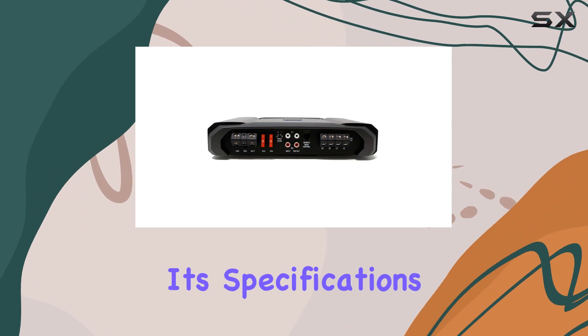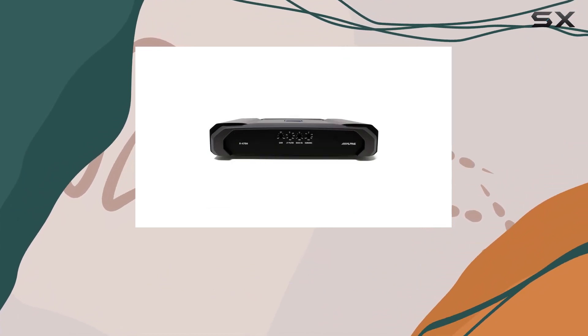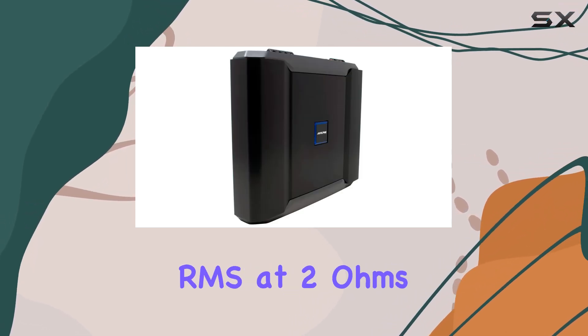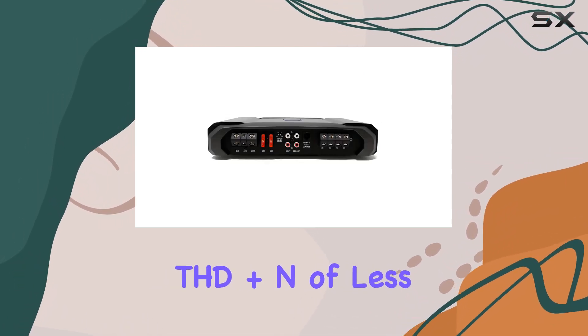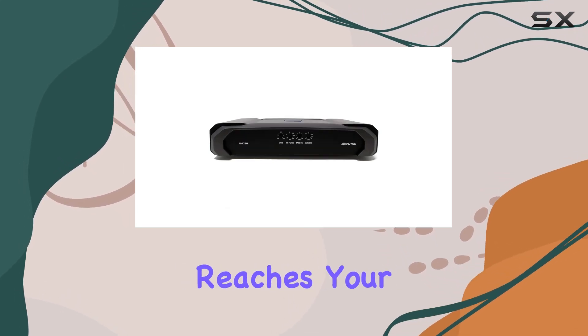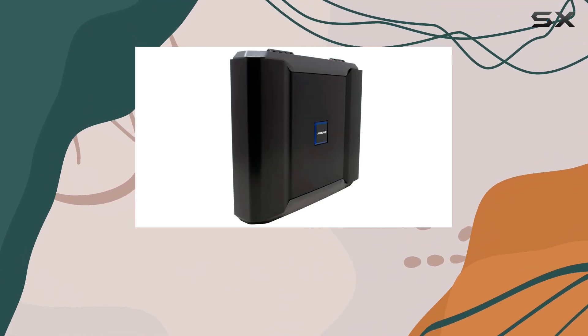Delving deeper into its specifications, the RA75M stands out with its impressive clean power output: 500 WRMS at 4 ohms and a striking 750 WRMS at 2 ohms. This power is sustained with a low total harmonic distortion (THD+N) of less than 0.03%, meaning the sound that reaches your ears is remarkably clear and free of unwanted distortion, even at high volumes.